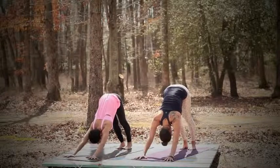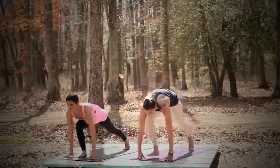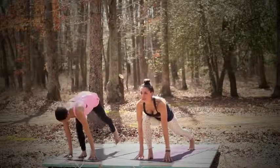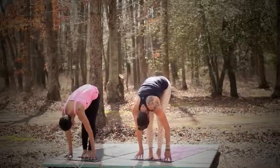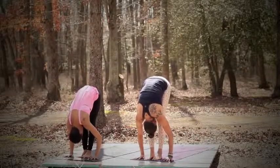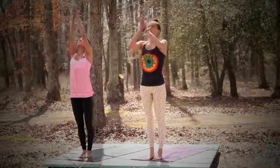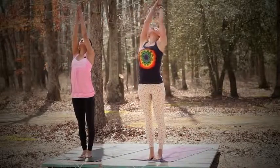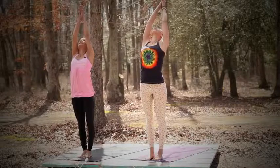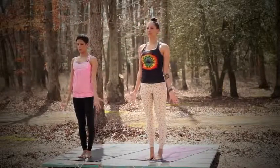Now inhale, let's look forward. Bring the right foot in between your hands and look up. And then exhale, bring the left to meet the right — forward fold. Feet together if you can. Inhale, let's bring the hands in prayer, and the prayer rises up. Urva Hastasana — really gaze up at the prayer, look up. And then exhale, bring the arms by your sides. Tadasana, mountain pose.